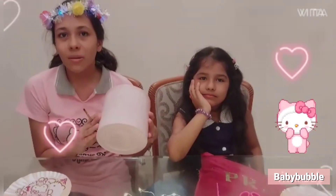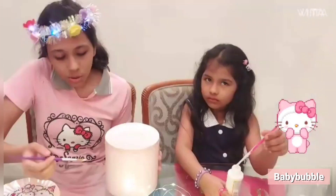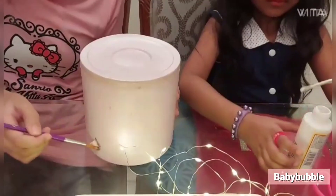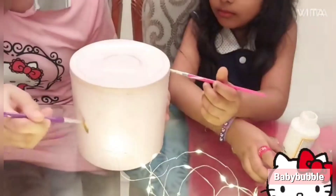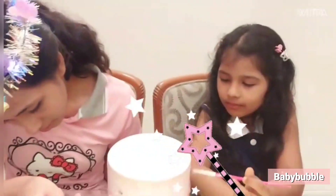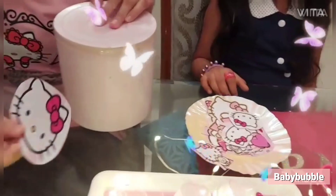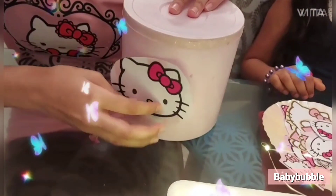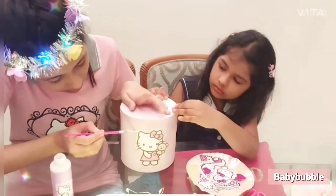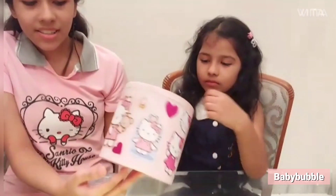So now we are going to apply some hot glue and stick the Hello Kitty stickers. We are applying some hot glue on the container. Give me some stickers. So the sticking part is done!